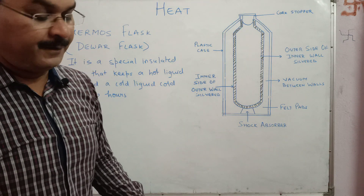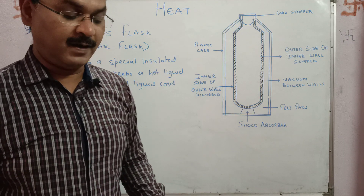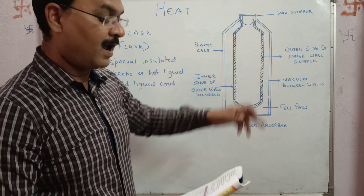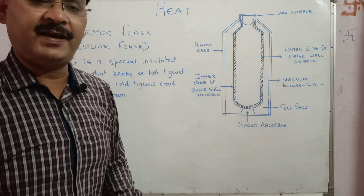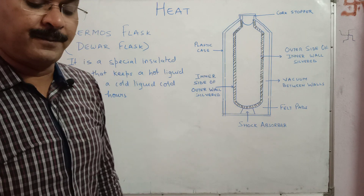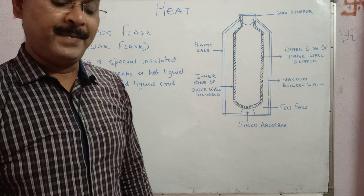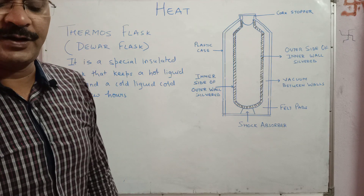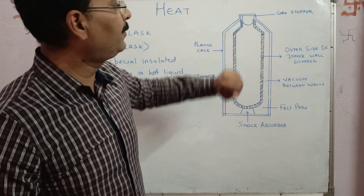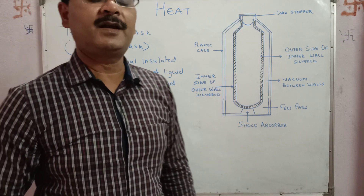The glass itself is a bad conductor of heat, and the vacuum between the two glass walls prevents heat transfer by conduction or convection. The silver surface of the glass flask minimizes heat transfer by radiation, and the insulating cork stopper also minimizes heat loss by radiation.